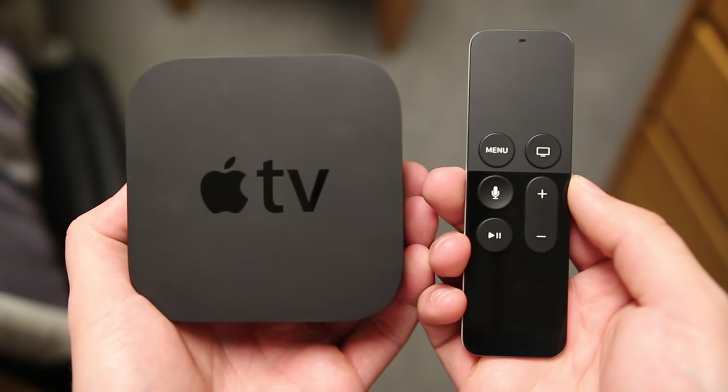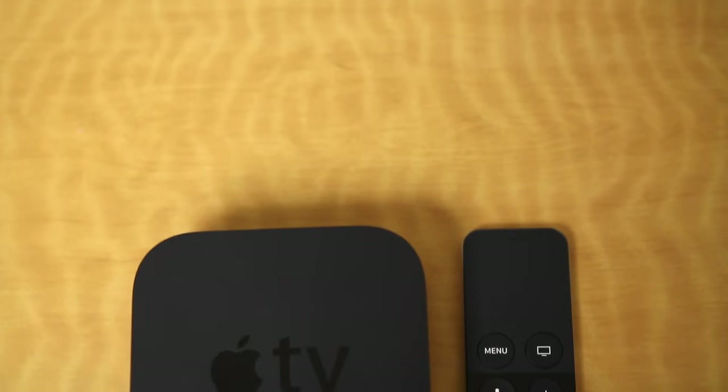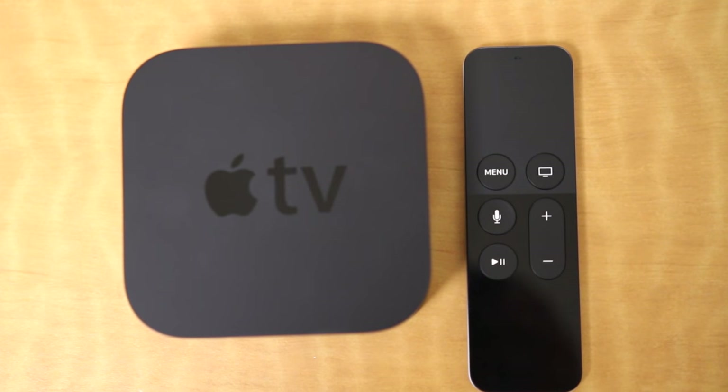So hopefully you guys enjoyed this review — definitely let me know what you think of the new Apple TV in the comments below. Also be sure to follow TechDaily on Twitter and subscribe to the TechDaily YouTube channel if you haven't already, and I'll see you guys later.